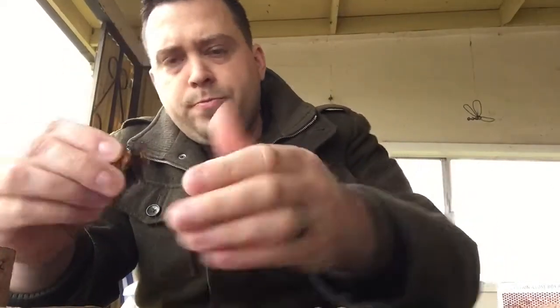So you take a pinch of the tobacco, put it in the palm of your hand, and just kind of twist it into almost a ball. Then once you get it in the middle of your palm, put your palms together and roll it — like you're rolling play-doh.